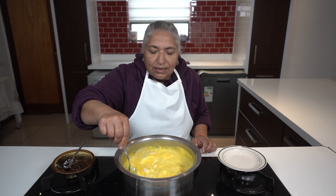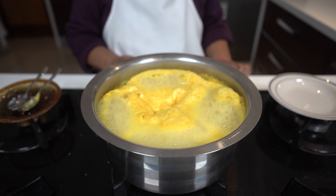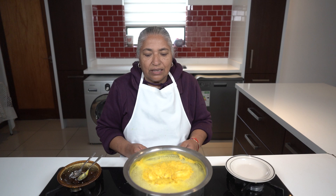You have to just keep watching the dal because it will actually rise up and we have to skim it off. I will allow this dal to boil for about half an hour and then check whether it's soft enough to grind.